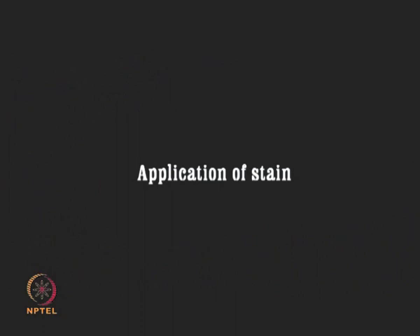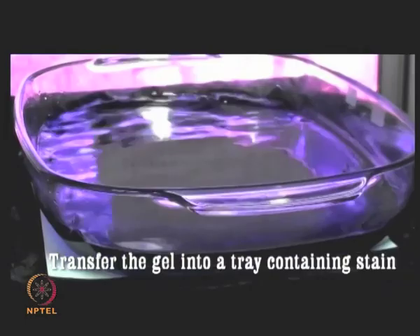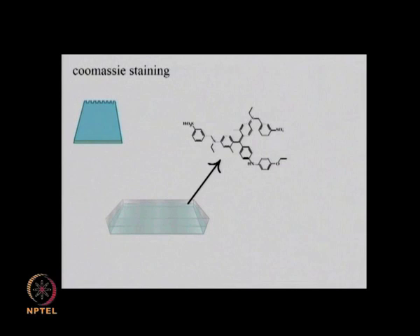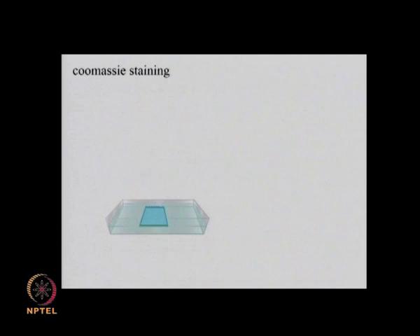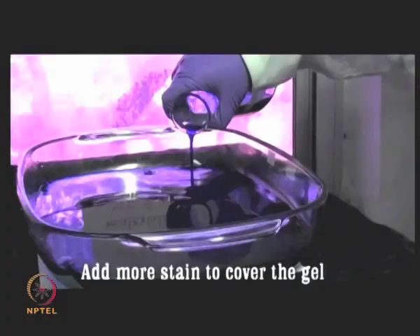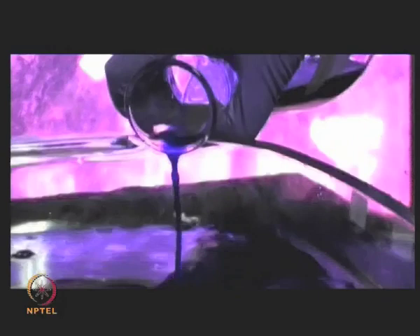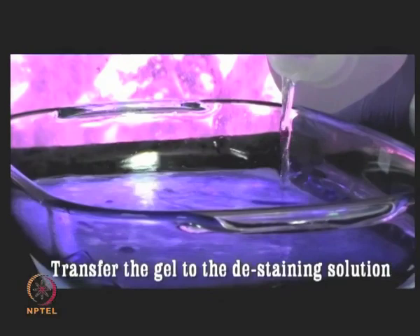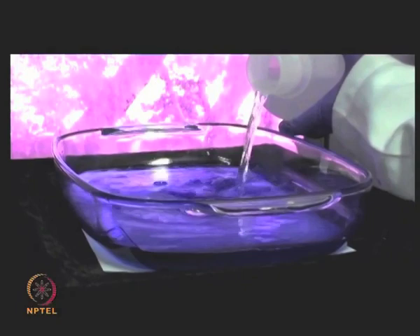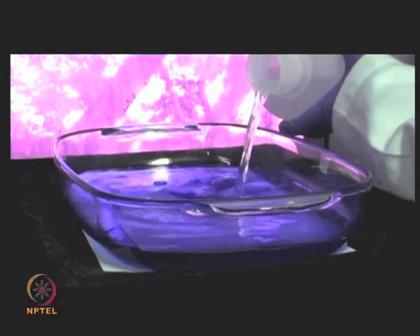Gel staining: transfer the gel carefully into another tray containing the Coomassie blue staining solution and place it on the shaker to ensure uniform contact of the gel with the solution. The negatively charged Coomassie dye interacts with protein through ionic and other non-covalent interactions, thereby staining them with a blue color. Add some more staining solution such that the gel is completely immersed and leave it overnight for around 8 to 10 hours. De-staining: drain out the staining solution from the tray and pour the de-staining solution consisting of methanol and acetic acid into the tray. Place the tray on the shaker for around 6 to 8 hours until the background stain of the gel is completely removed and the spots are clearly visible.